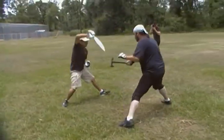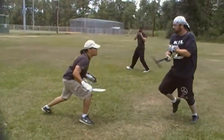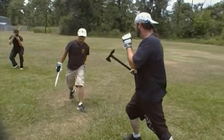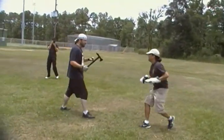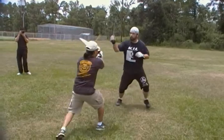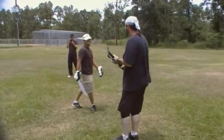There you go. That's it. Think of the electric boogaloo. Nice. Time! Nice, nice.